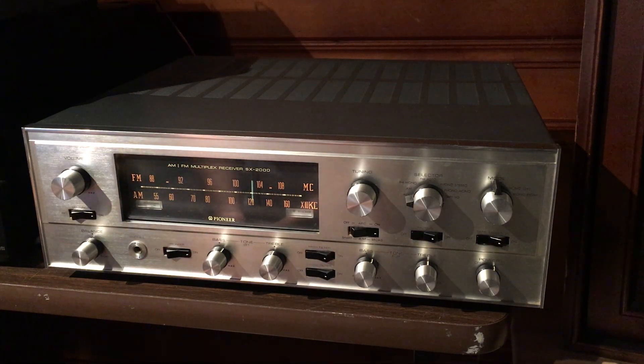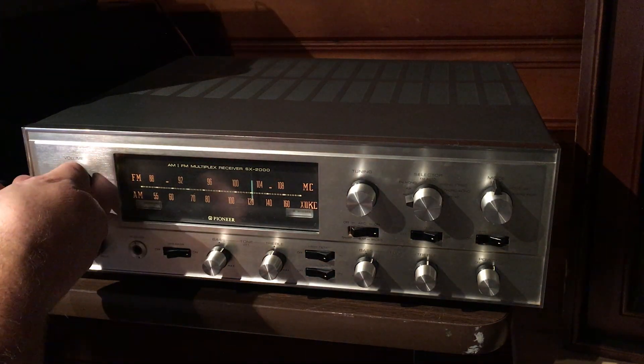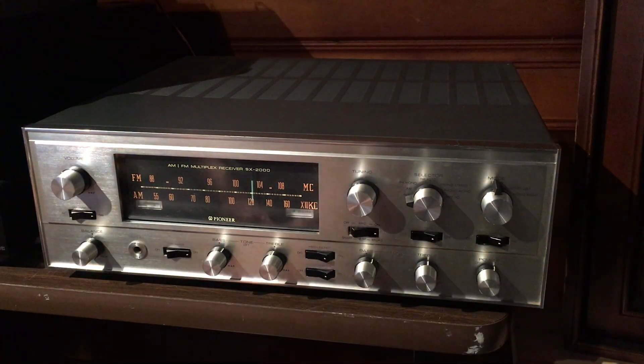FM — it picks up amazingly. It's just super, super accurate with FM reception. I've got it hooked up on auxiliary to my CD player and we'll go ahead and play some Doobie Brothers, and then we'll flip it over to the FM so you can hear its reception.